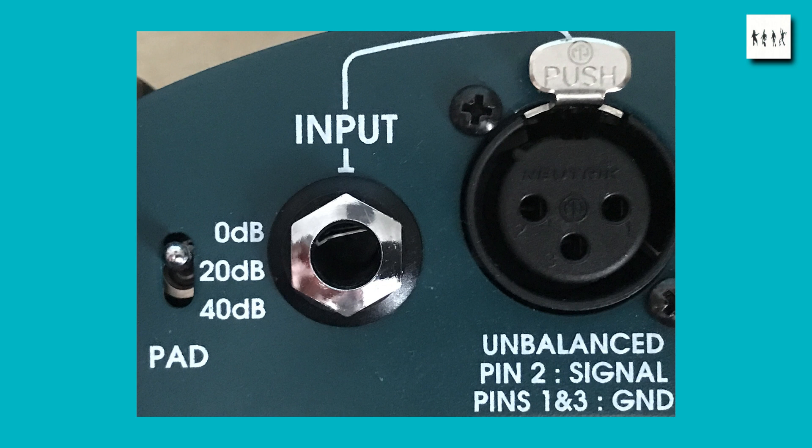Most people would tend to use this at 0 dB for guitars, maybe 20 dB for a really high level output from a keyboard, but 40 dB is intended to go straight off a loudspeaker from a power amplifier. I don't think many people would do that in practice but the facility is there if needed.